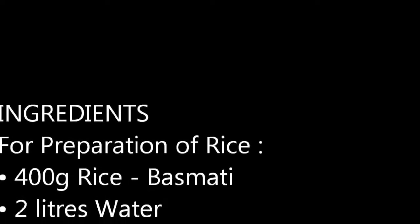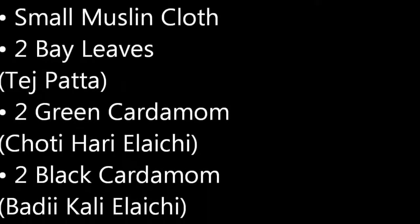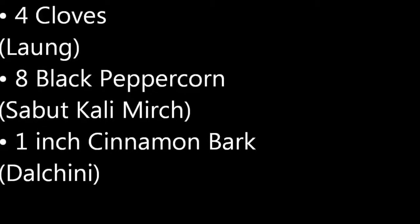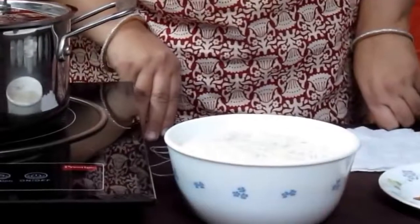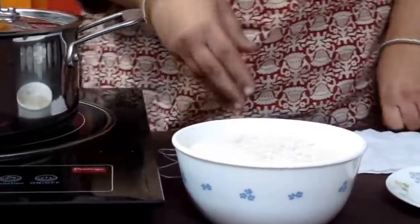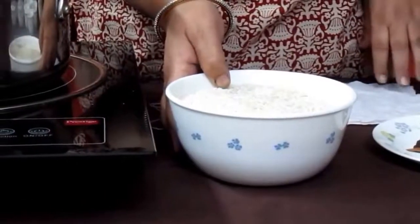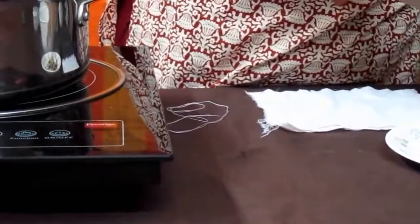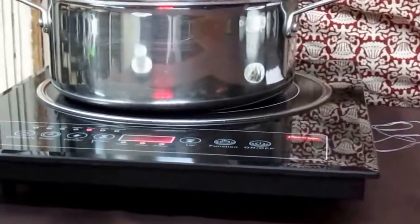जब तक चिकन मैरिनेट होता है, तब तक हम बिर्यानी के चावलों की तैयारी कर लेते हैं। इसके लिए डेढ़ ग्लास अच्छे बासमती चावल लेकर उसको आधे घंटे के लिए भिगो देंगे। एक पैन में पानी में थोड़ा सा नमक डालकर बॉइल करने के लिए रख देंगे।